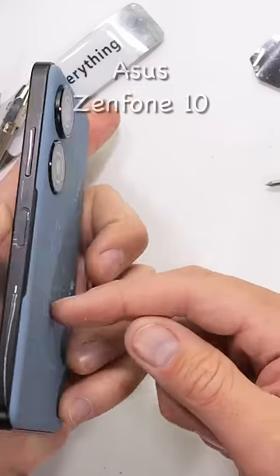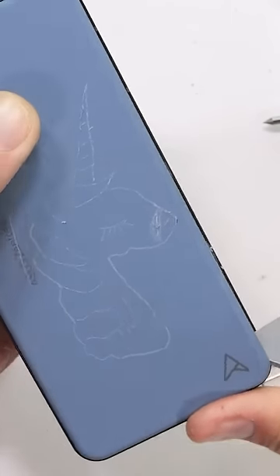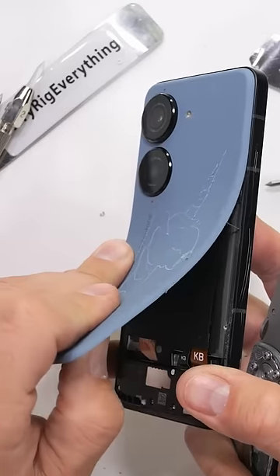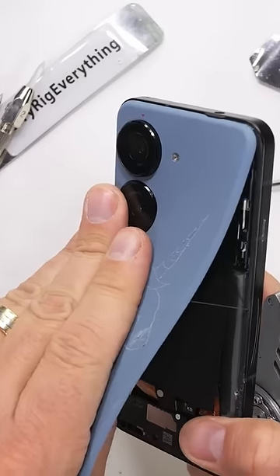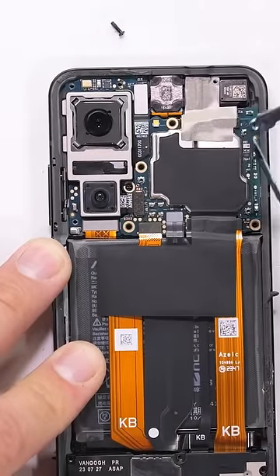If I had to pick my favorite part of this whole phone, it would be how incredibly simple it is to get inside. Definitely a contender for the most repairable smartphone of the year. The plastic back can be very simply separated with just a razor knife. There's a 15 watt wireless charging coil that comes off with those upper plastics.